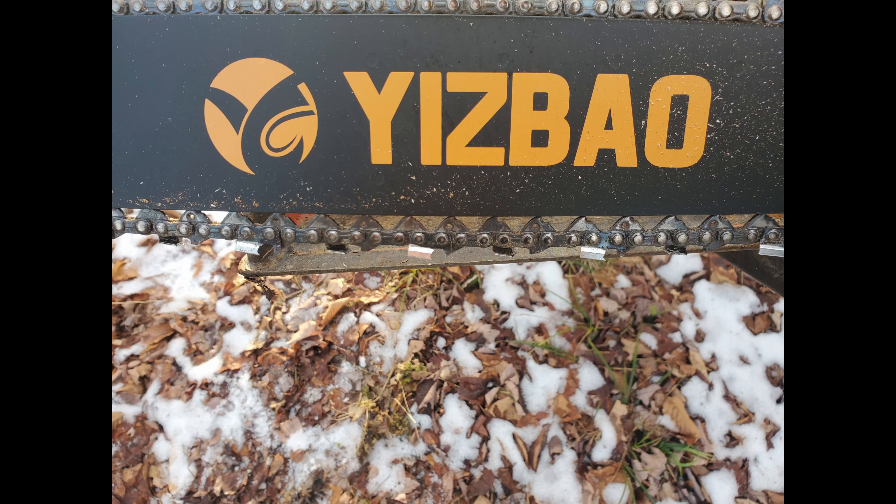Here's a picture of the Pinkway chain after the first tank of fuel — you can see it's stretched pretty far. Here's a picture of the Yisbau chain after the first tank as well — that one stretched just about as much. I would have gotten a picture of the Weemars chain showing the stretch, but it popped off the bar before I finished the tank of fuel, so I didn't get a chance to photograph it.